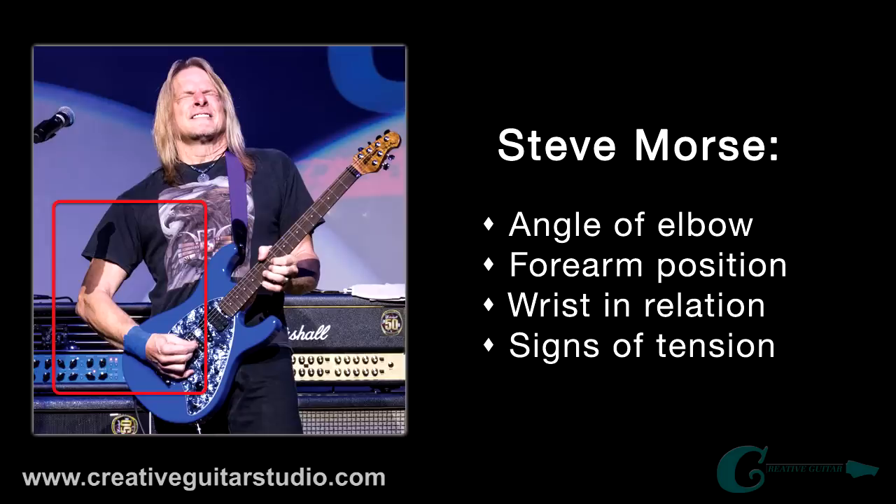Now in my next example I want to go to legendary guitar player Steve Morse. This guy is just an absolute shredder — he picks so fast it's unreal. But you look at his setup here, it looks like he's just shredding through something in this image, and you can notice that a lot of the same trademarks we had seen with Al Di Meola's hand and arm posture are happening again with Steve Morse. You notice that slight curve of the elbow, the forearm resting on the top rear edge of the guitar's body, and the slight wrist angle there for accurate pick placement over the strings.